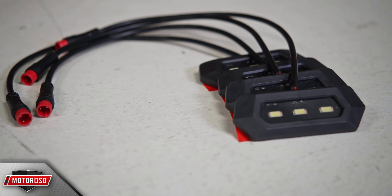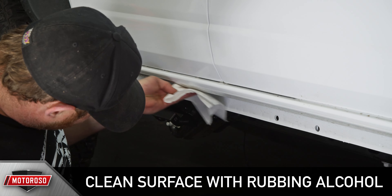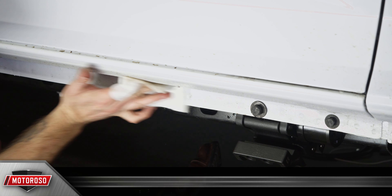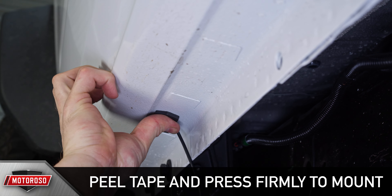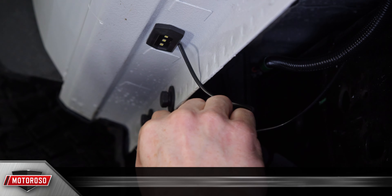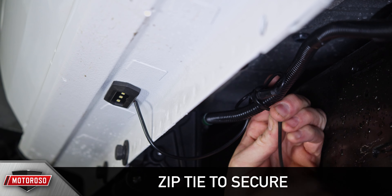Next, we need to install the LED lights. First, clean your chosen mounting surface with some rubbing alcohol to make sure the adhesive will bond securely. Peel back the 3M tape from the LEDs and press them firmly to mount. We chose to mount them slightly inside each motor assembly. Align the arrows on the small round connectors and press firmly, then zip tie the loose wiring to the harness.